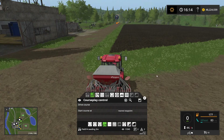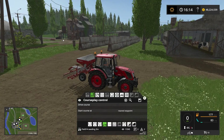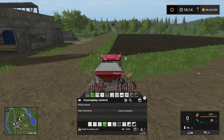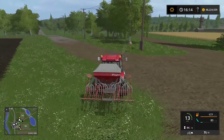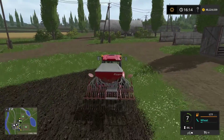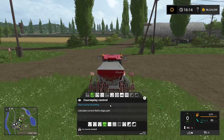Next we want to set up a course so Courseplay knows where to go when the seeding machine is out of seeds. We want it to return down to the silos back there to get refilled. To do that, we need to tell Courseplay how to get there. Let's clear this course and start up the tractor — we are going to record a course going down there. The Courseplay tractor will return to this point here when it's run out of seeds, so we want the refill course to start just about here.